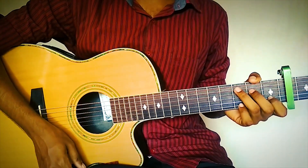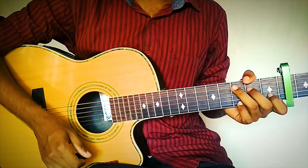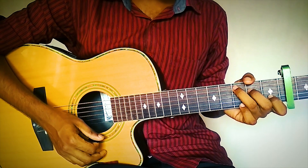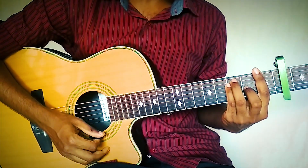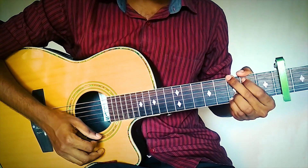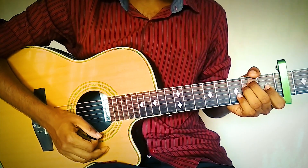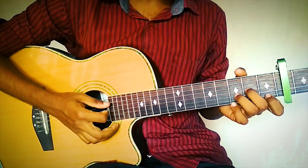First, let's look at the chords you will need to know to play this song. The chords are: C, F, G, E, Am, and D minor.